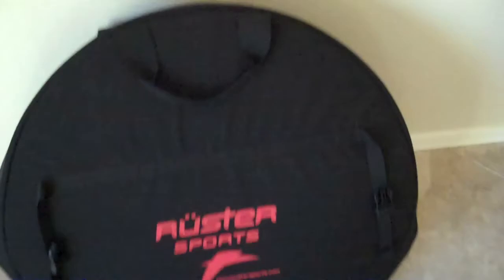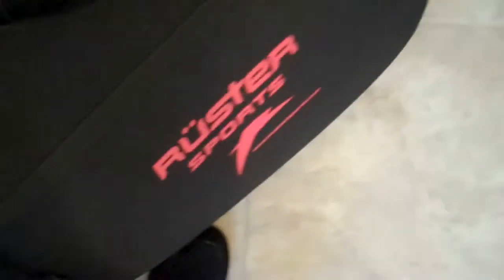Let's talk about some of the features of the wheel bag. As we can see, we have a nice carrying handle here. We have the compression straps. The bag is entirely padded. There's Velcro here to attach the two straps on top of the bag, so it's one handle — easier to carry and distributes the load better.